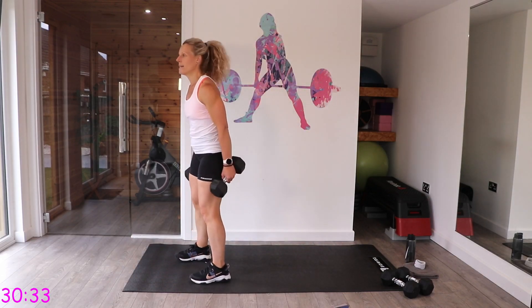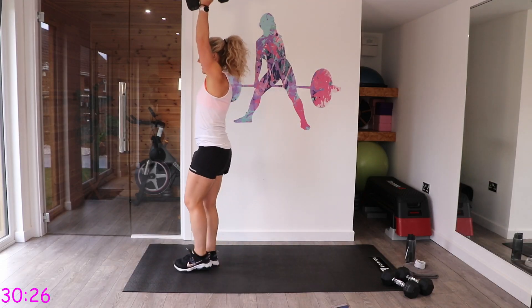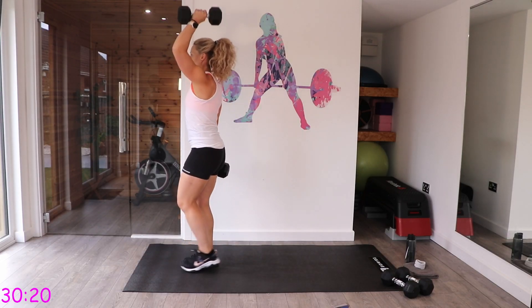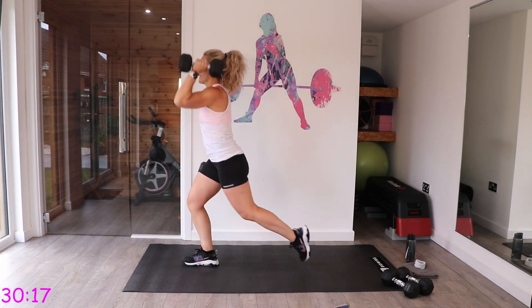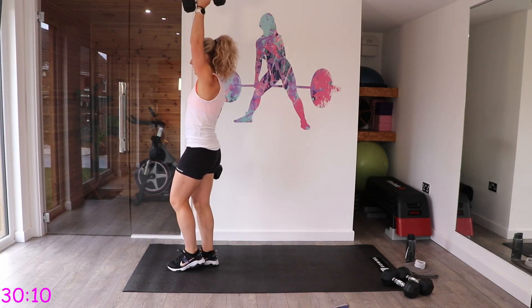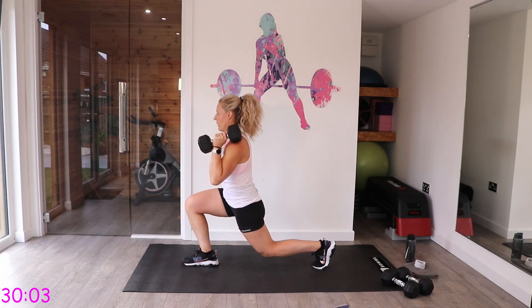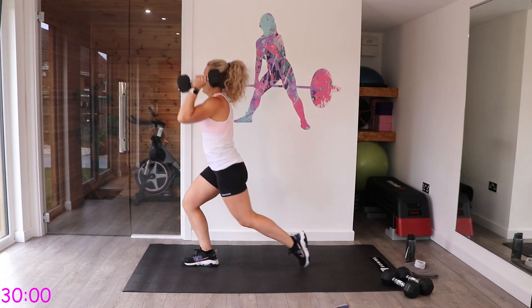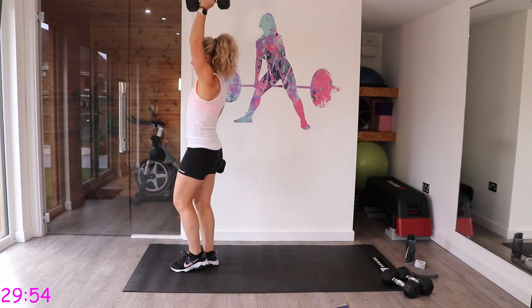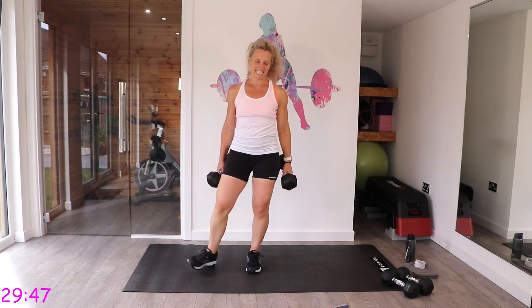Let's switch sides — left dumbbell on the left shoulder, step back with that left leg, lunge and press. Keep that chest up, those eyes looking forwards. Well done — you've got 30 seconds rest this time. Give those arms a good stretch and grab a drink if you need one.